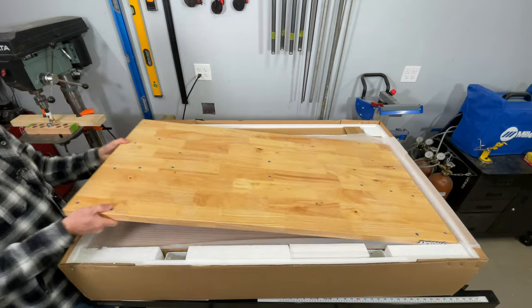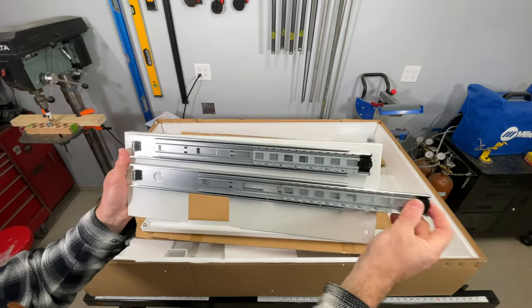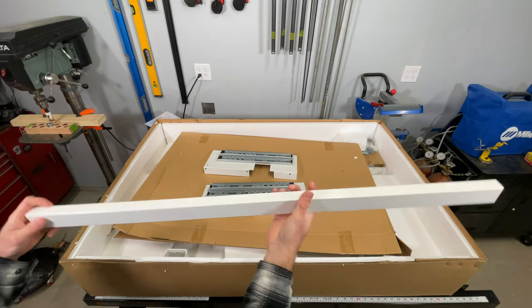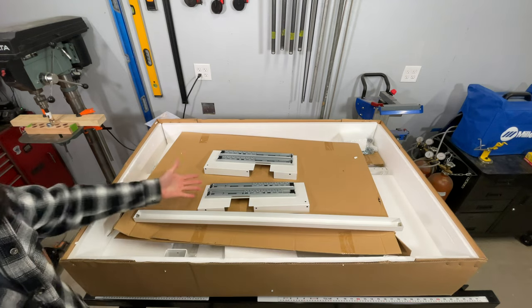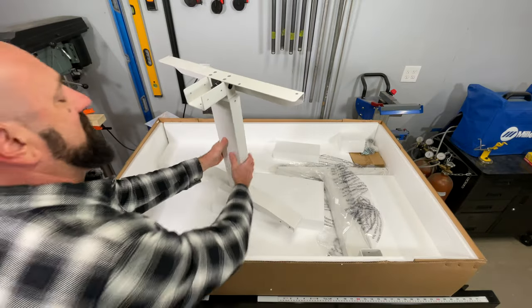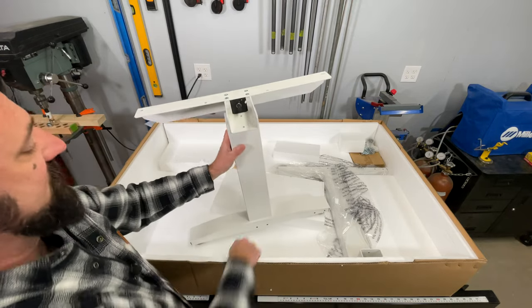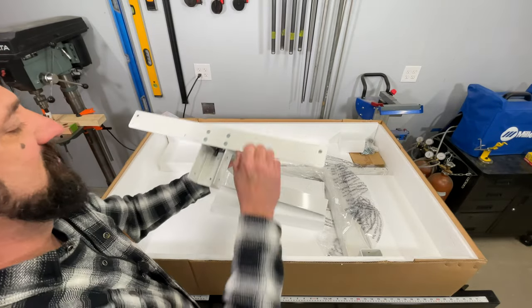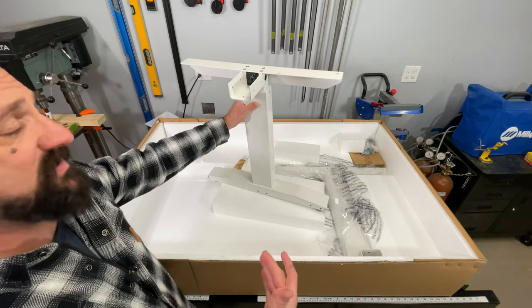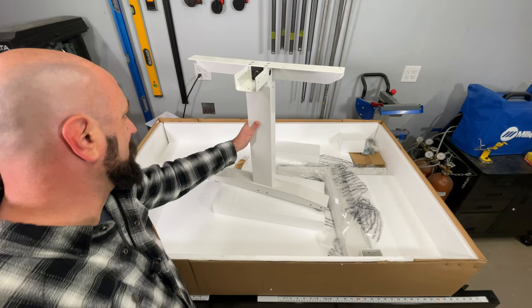That's definitely part of the heft of this thing. It's a huge drawer to have for a desk and there's gonna be two of them. Some nice pre-mounted roller slides. The powder coating on this is better than I expected considering how little I paid. $250 for a height adjustable all-metal two-drawer desk - you really can't beat that. One of the legs here has got some heft to it. I can see it's already got the mechanism inside to ratchet it up and down. I'm impressed - this is heavy-duty stuff.